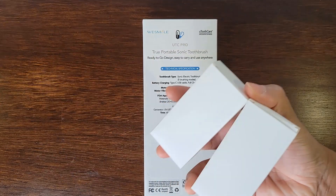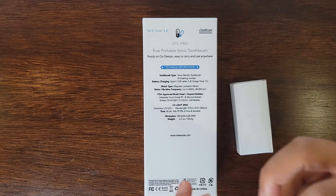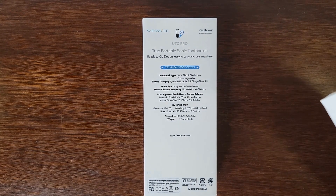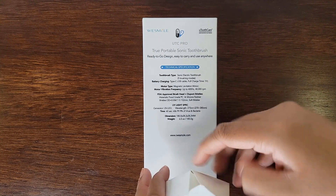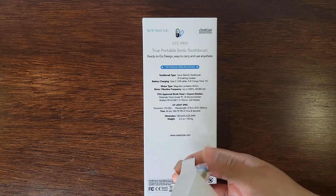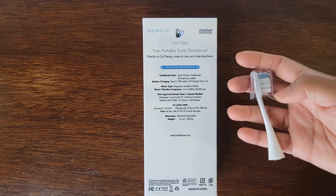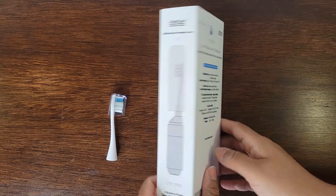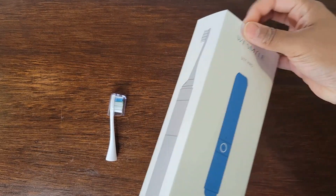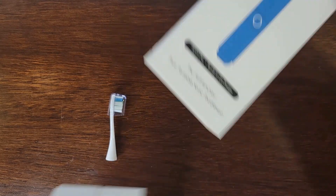We're going to check it out — these are some accessories that come with it as well. Let's look at all of this. This is our toothbrush, and I got one toothbrush head. Let's see what is inside the box.